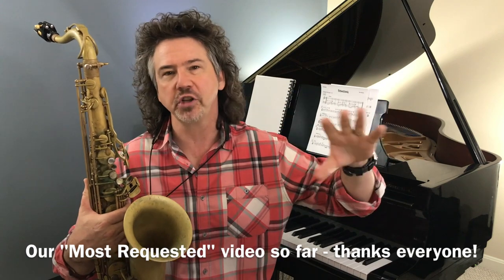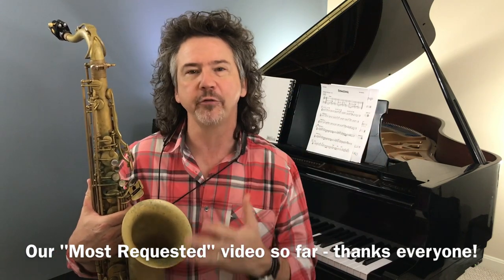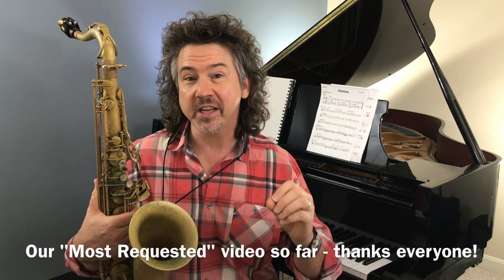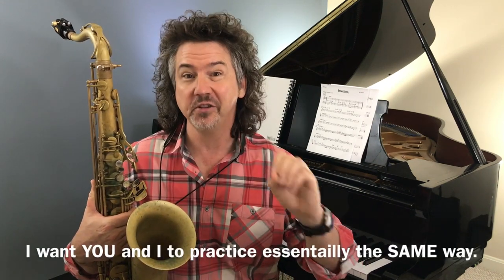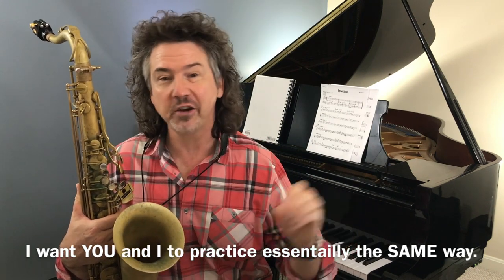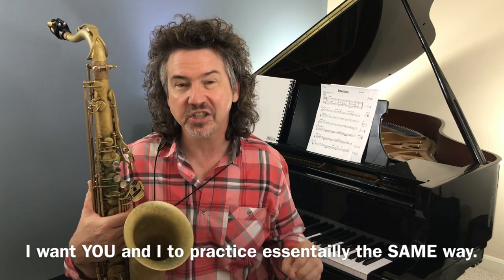A lot of people were saying, you've been doing this 30 years, you're a pro — what would you recommend for me, an adult amateur beginner? My answer is the same. We're going to do the same thing. The way I practice tunes is the way I teach tunes. I don't practice differently than I teach.